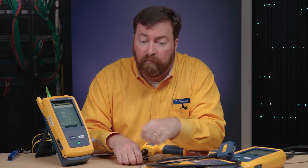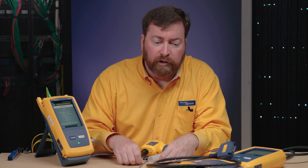Good afternoon. Jim Davis here from the Fluke Network's Technical Assistance Center. I want to talk about some of the interesting new features that are available in our latest firmware, version 6.5, for the Versiv platform.